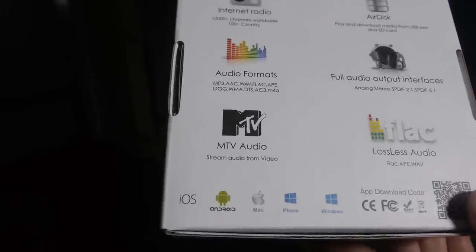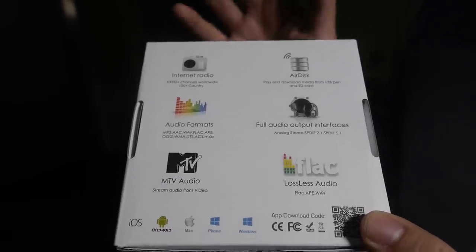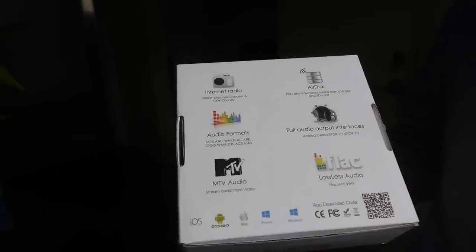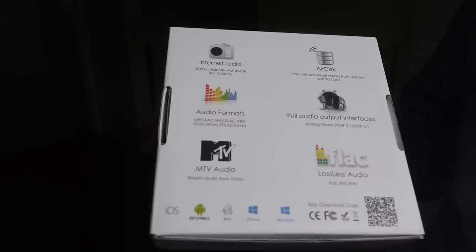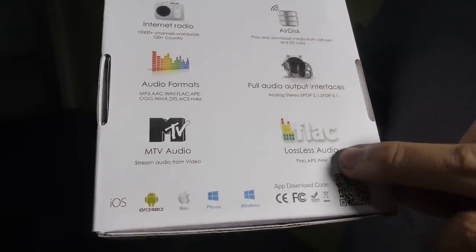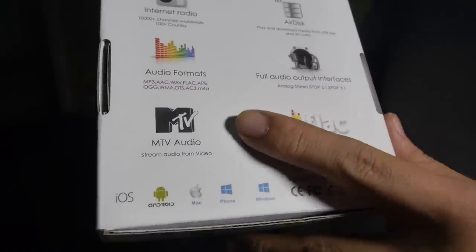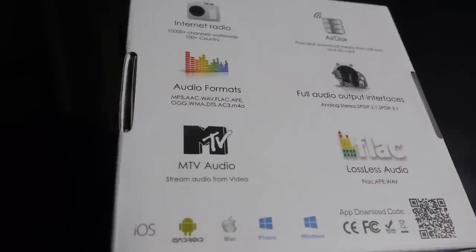With AirDisc, your phone or tablet can read files from the inserted storage and play wirelessly to your speaker. The device supports a full range of audio formats including lossless files like FLAC, APE, and WAV. Extraordinarily, it can also decode Dolby and DTS music, so you can enjoy 5.1 surround sound audio.